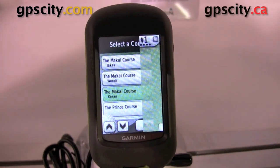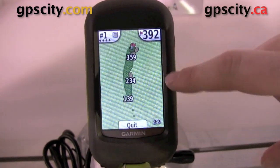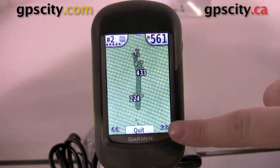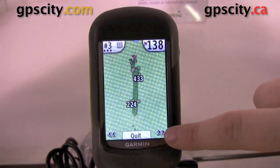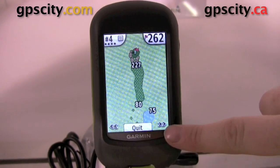We have a course list here after doing a search. We're just going to select one and you can see we have all our destinations to the hazards on the screen and to our hole, and as we cycle through the different courses, it'll show you each course and how it actually looks.